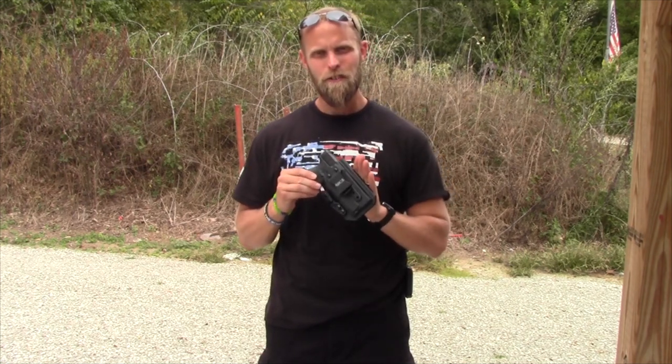Make sure you are supporting the organizations that are supporting our Second Amendment rights. If you're needing holsters, reach out to Jason at Four Brothers. Thanks for watching — until next time, shoot straight, stay safe.